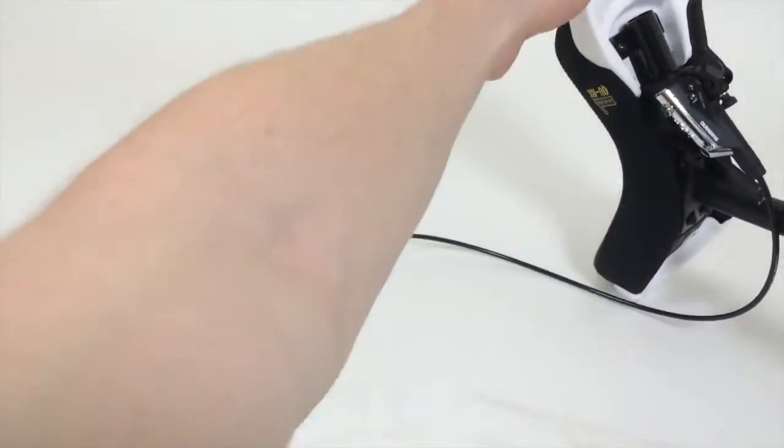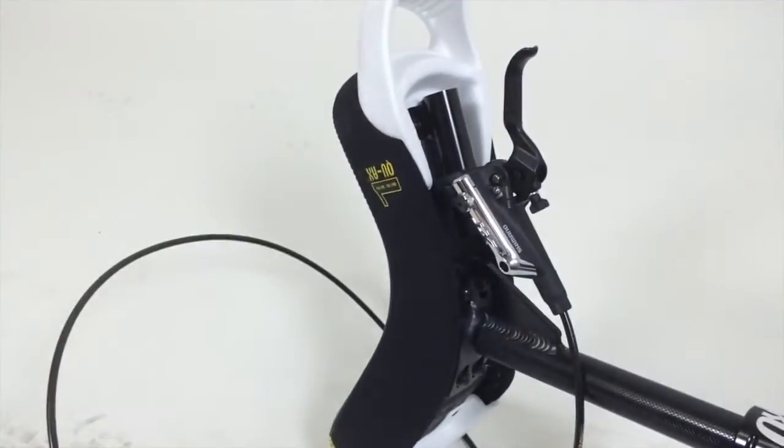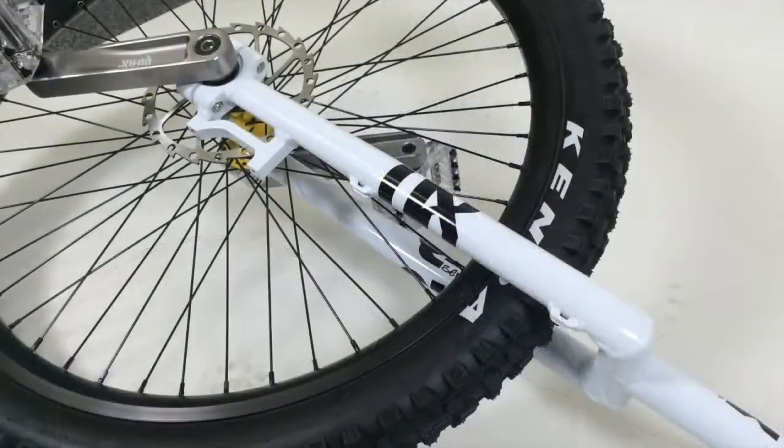So far for the brake lever — as you can see, that's mounted now. Now you're going to mount the caliper.